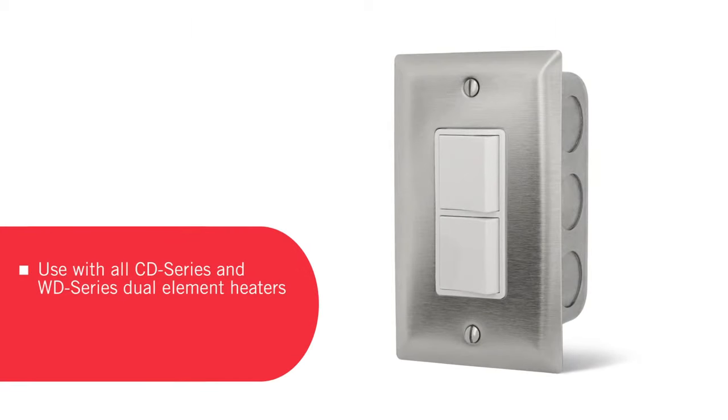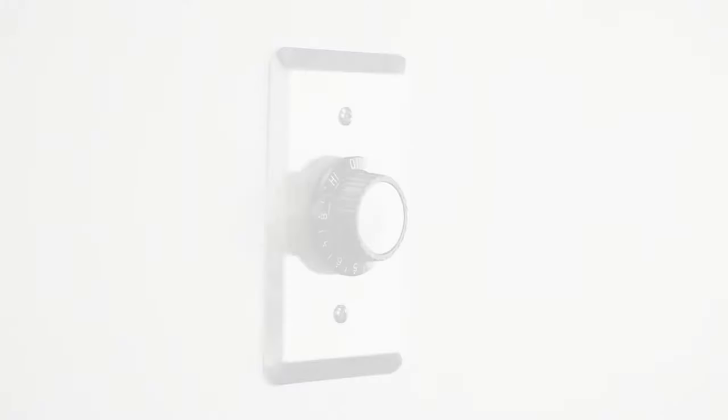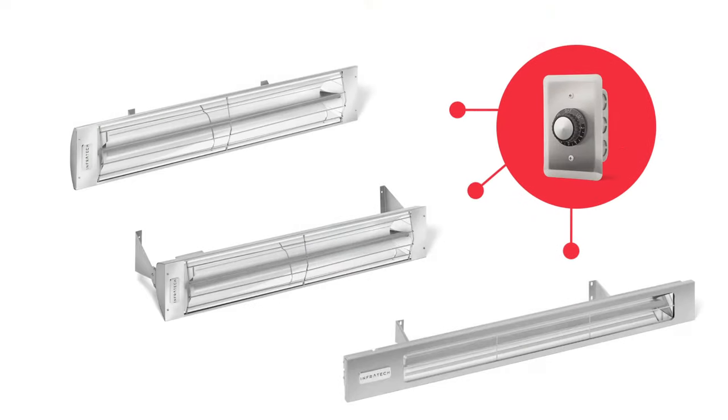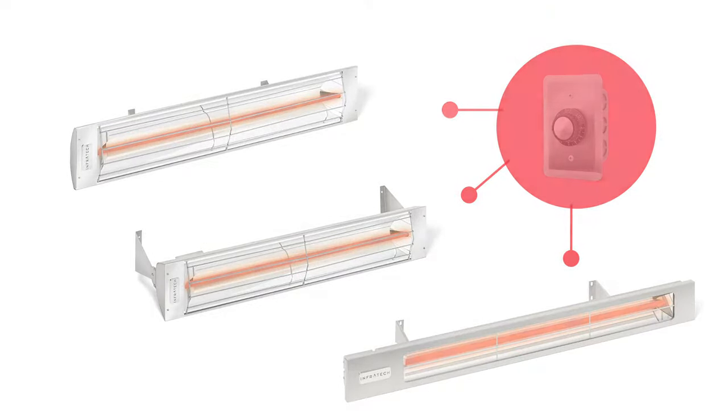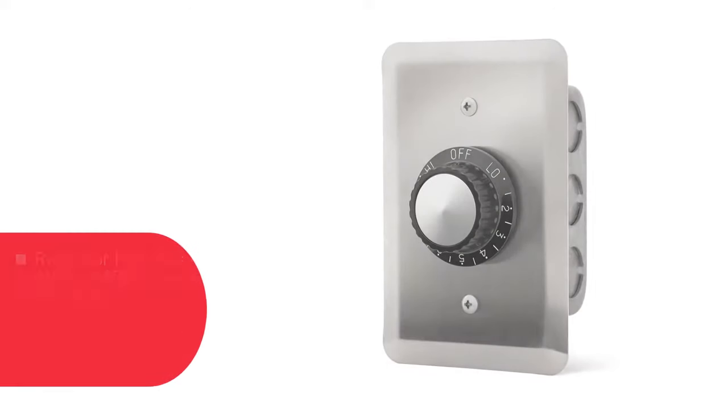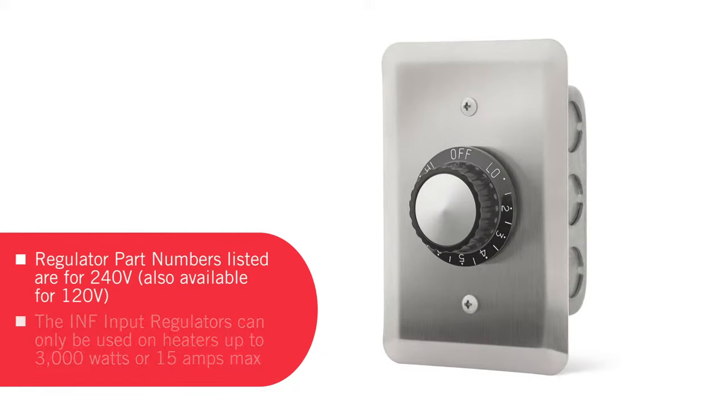The duplex stack switch option enables you to turn each element on and off independently, effectively providing half-power and full-power capabilities. Infratech's INF input regulators are designed to work with our single element heaters. The INF automatically and gently cycles heat on and off at regular intervals to seamlessly maintain the desired temperature when it's not on full power. The INF input regulators are limited for use on heaters up to a maximum of 3000 watts or 15 amps.